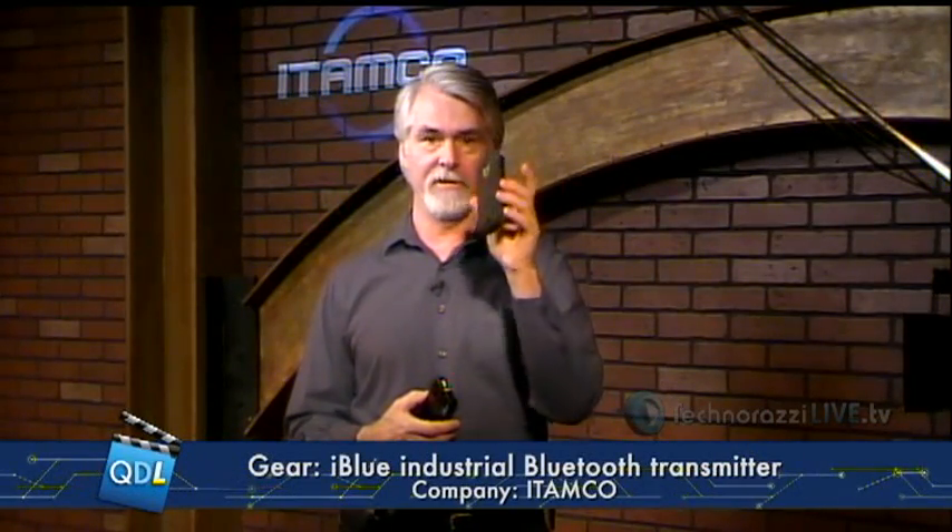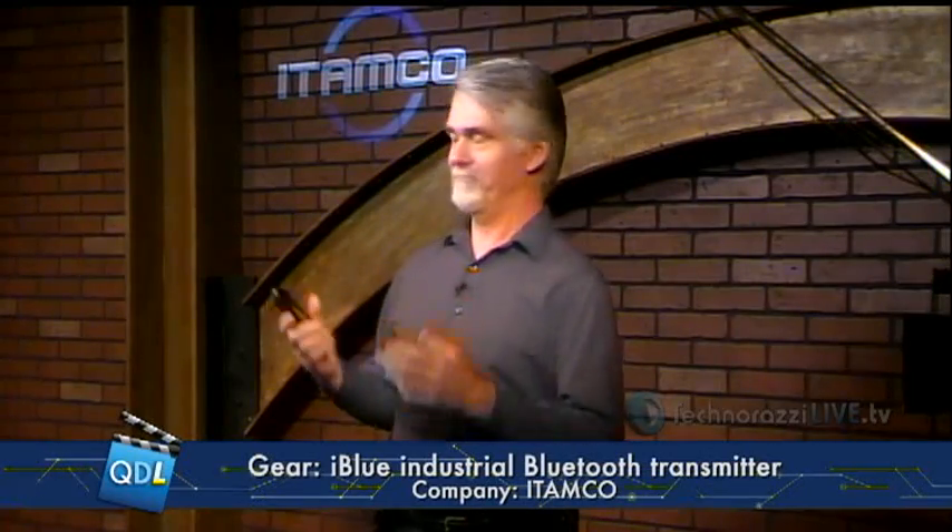Itamco has brought to Tech Corner this week a Bluetooth transmitter. It looks like a cell phone — it's the size of a cell phone, but it isn't. This is my Samsung Charge, and this is the iBlue, an industrial Bluetooth transmitter from Itamco — the Indiana Technology and Manufacturing Companies, based, strangely enough, in Indiana.